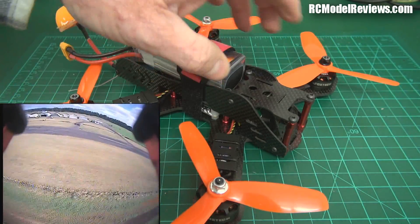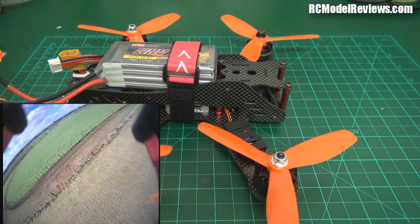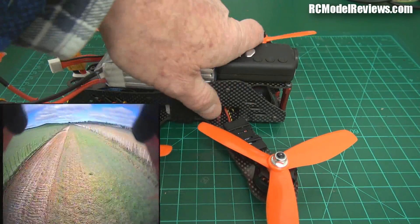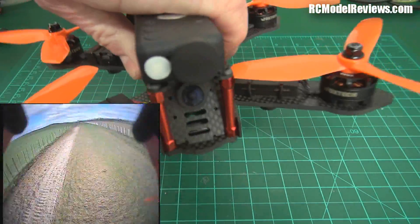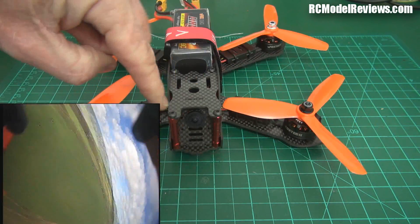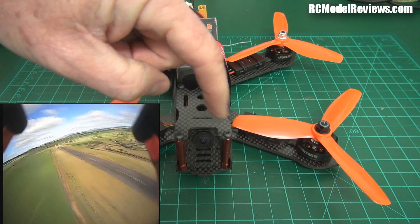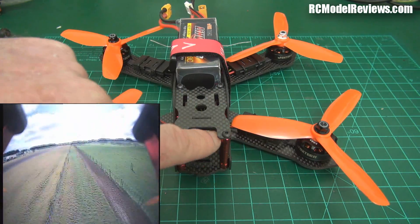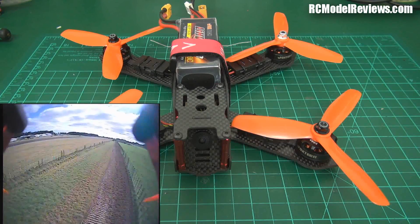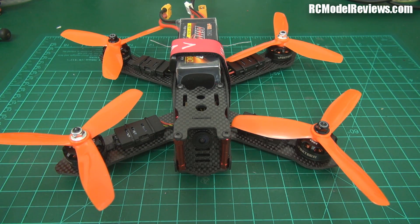I don't have any high definition footage because of a problem with the Mobius platform. There's no facility to put an angle on it, and the Mobius actually obscures a great deal of the field of view of the flight camera. You also get these posts visible in the top left and top right of the video, which is annoying. On the Bolt 210, for example, it's even narrower at the front but you don't get the posts in the field of view.